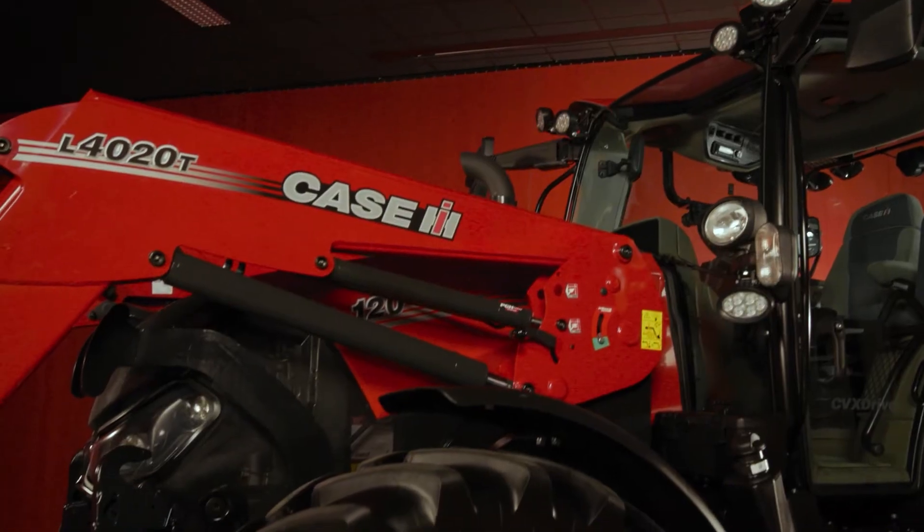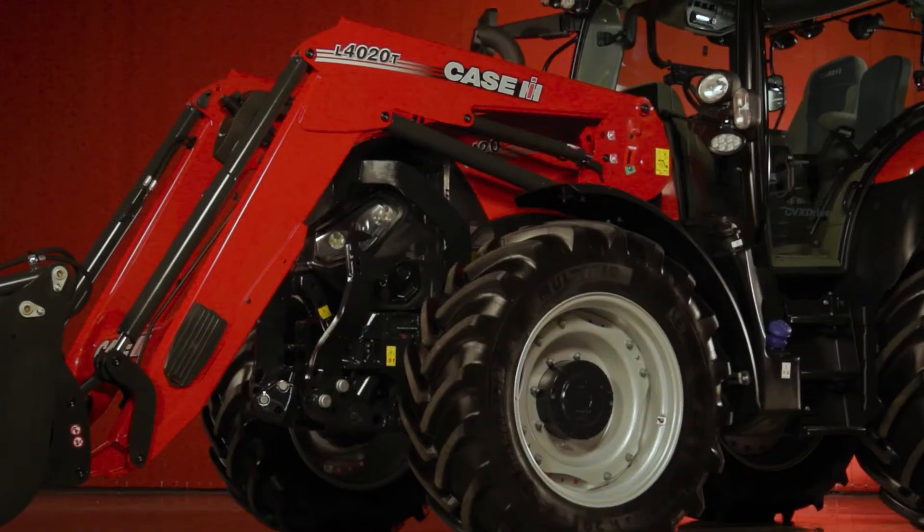Hi, I'm Ross MacDonald, High Horsepower Product Specialist with Case IH, and today I'm very pleased to be here with our Vestrom CVX drive range.